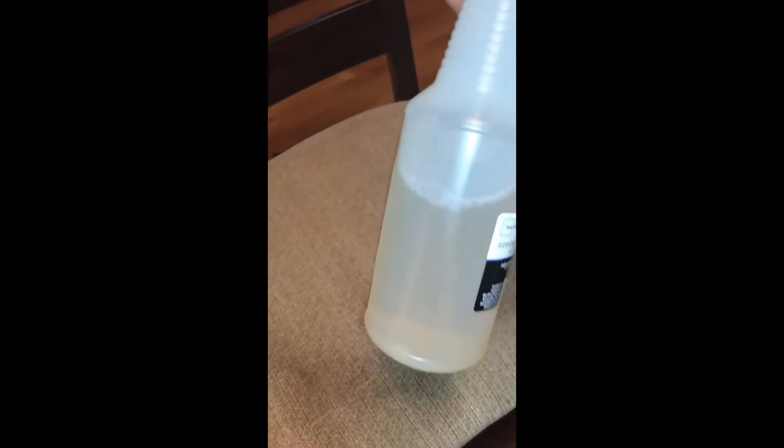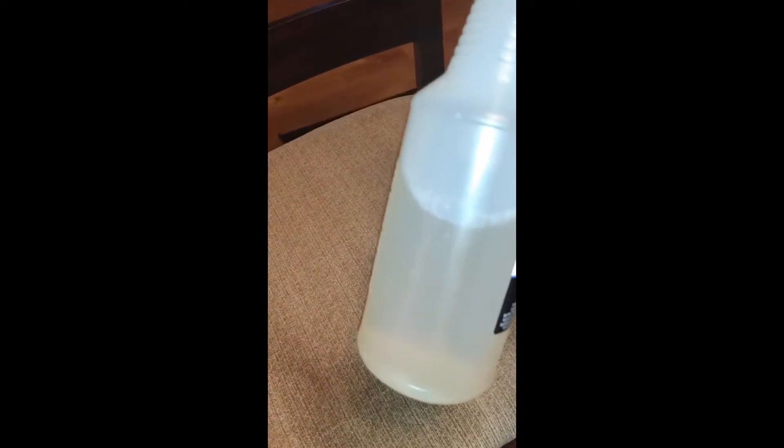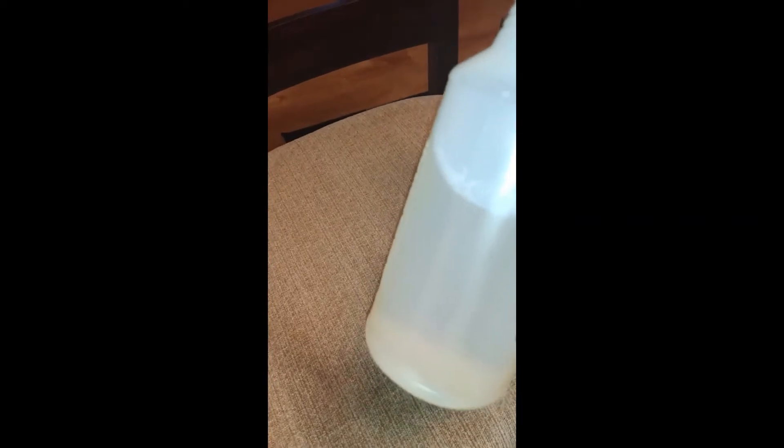First thing you want to do is spray the natural cleaning solution. I'm going to spray this area here — it doesn't really take much. As you can see, the majority of this is water. The natural solution was only about an ounce of this bottle; the rest is water. So it's definitely going to last me a long time. I'm going to let it sit for about 30 seconds.